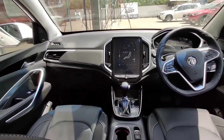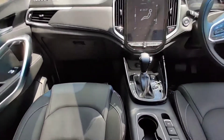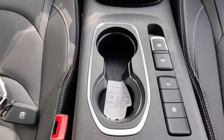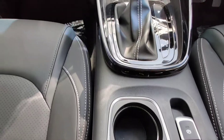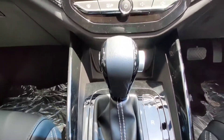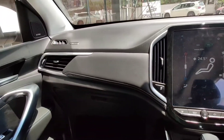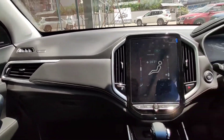Now we are going to start with the car. This is the automatic gear. We have parking, reverse, and driving modes. The gear is fully automatic.